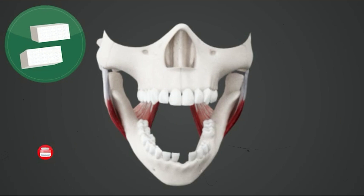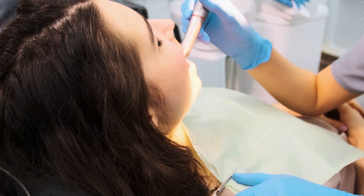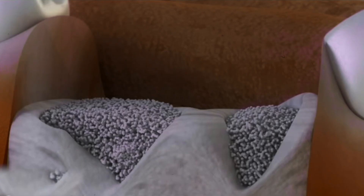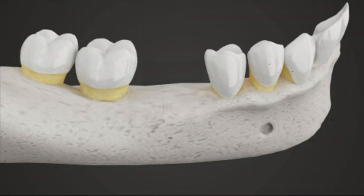The bone used for the graft can come from different sources, such as artificial bone material, a donor, or even from your own body. Depending on what's best for you, the doctor will choose the appropriate type of bone for the graft. After placing the bone, the gums are stitched up, and the grafted bone is left to heal and fuse with the surrounding bone tissues.